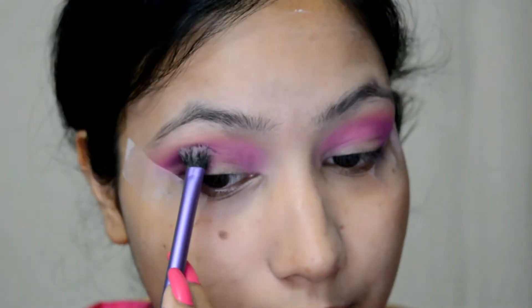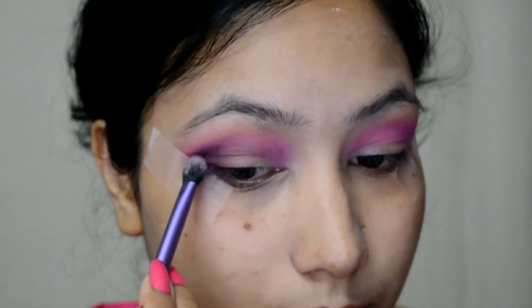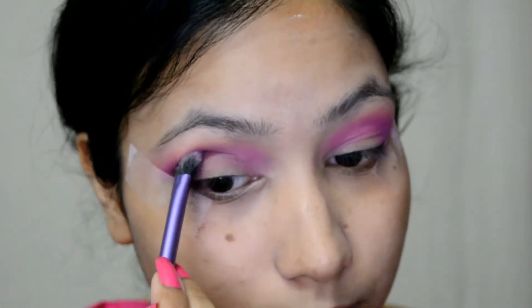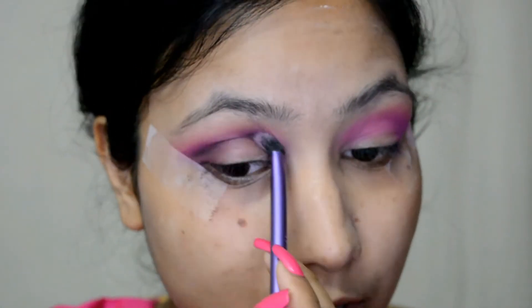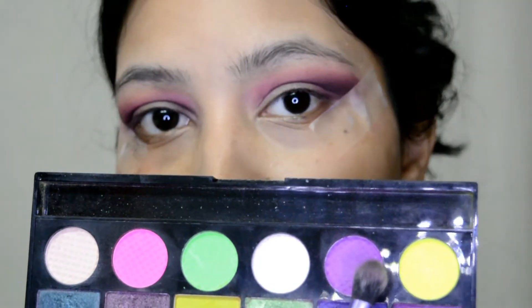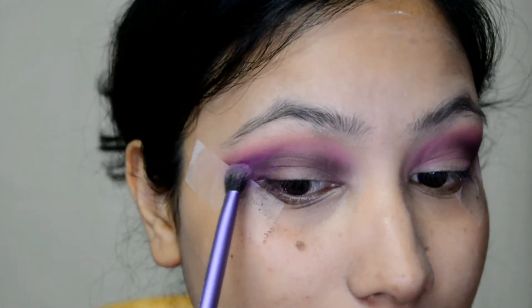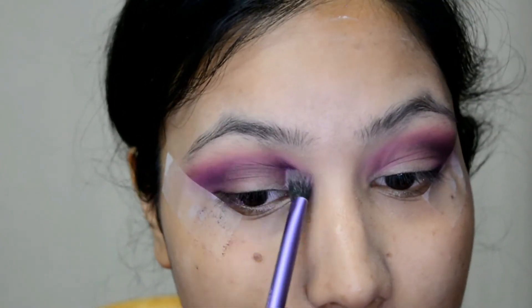Very lightly I'm taking this on the crease as well. After taking off the excess product with the brush, I'm just blending it on the crease area so all the colors blend together. Now again I'm going with this purple shade from the Makeup Revolution Color Chaos palette because I really want to intensify the purple shade rather than having it go dark, and I'm applying this on the outer V and taking it from my crease line.